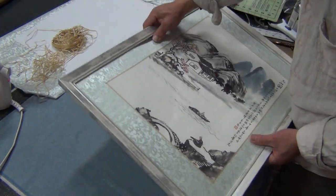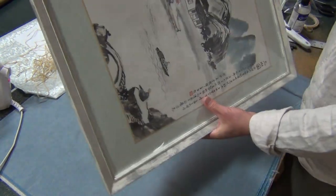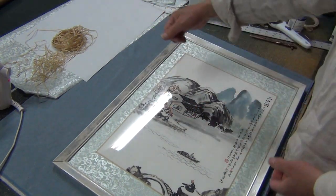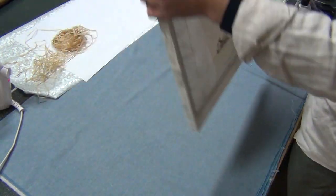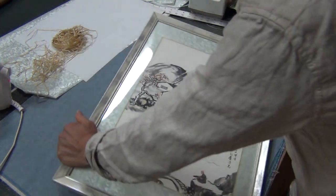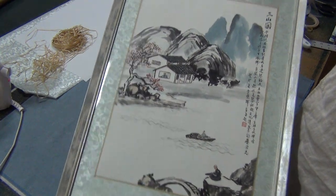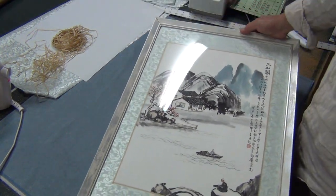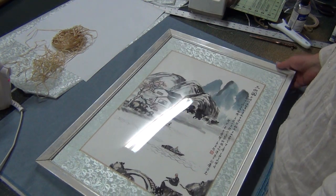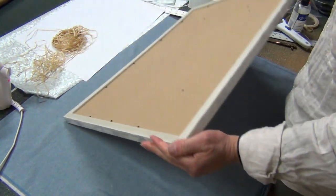This frame is getting expanded somehow — it's a cheap frame. If you pull it that way, it's flexible. It's not a wood frame — it's like a $4 frame, but it looks like a $20 one at least. It's pretty nice. If they want a permanent one, they can always do that. So this is good enough to present for my purpose.